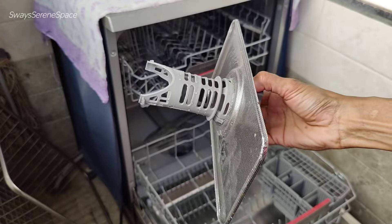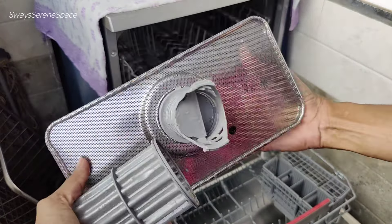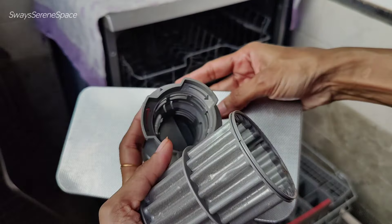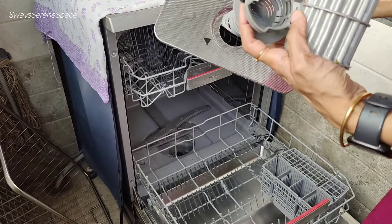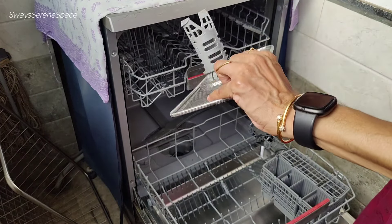There are 3 layers of filters: the rectangle layer, the jali layer, and another layer. You can filter out even small food particles. You should clean the filter with soft bristles every 15 days to keep it in good condition.